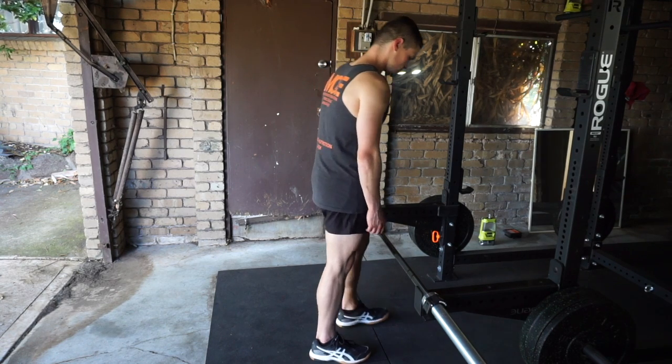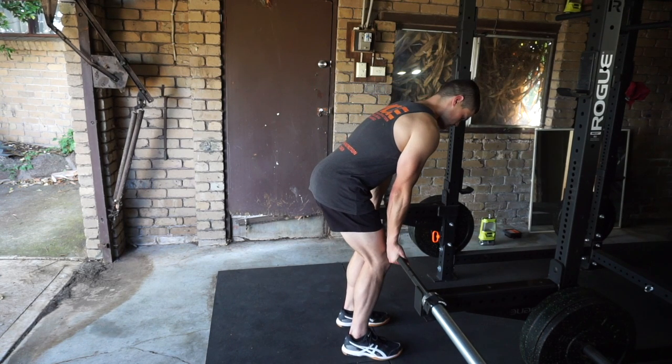To start the barbell Romanian deadlift, walk up to the barbell, resting it against your thigh and grip it with an alternating grip, one hand facing forward and one hand facing backward at about shoulder width apart.